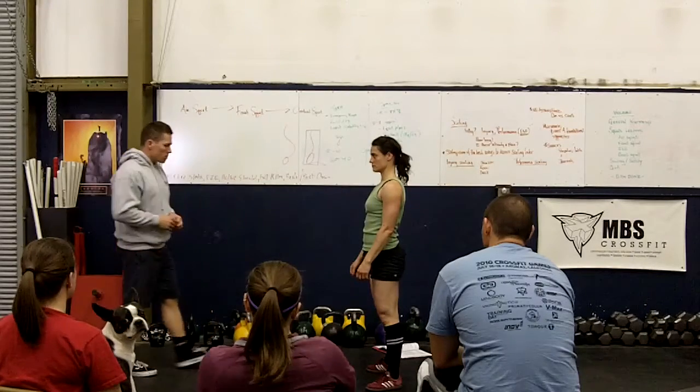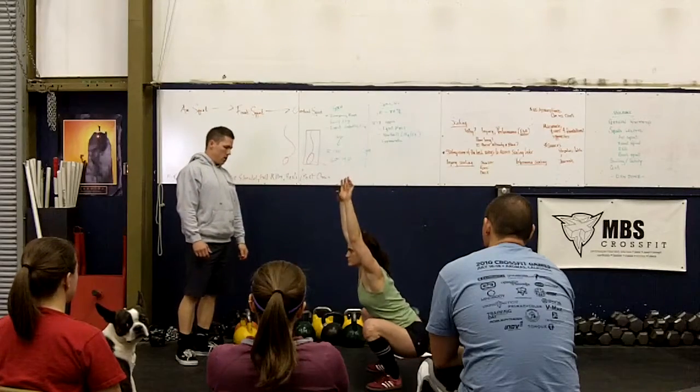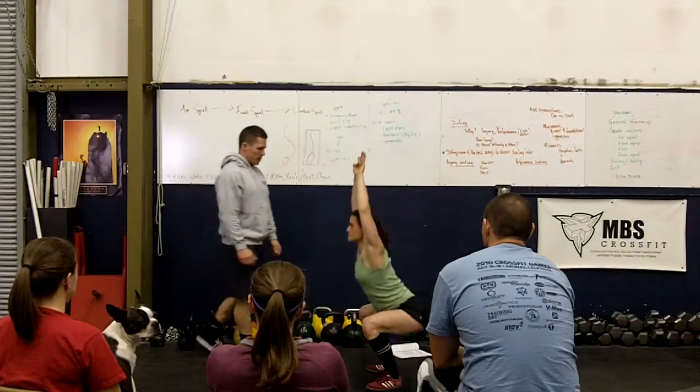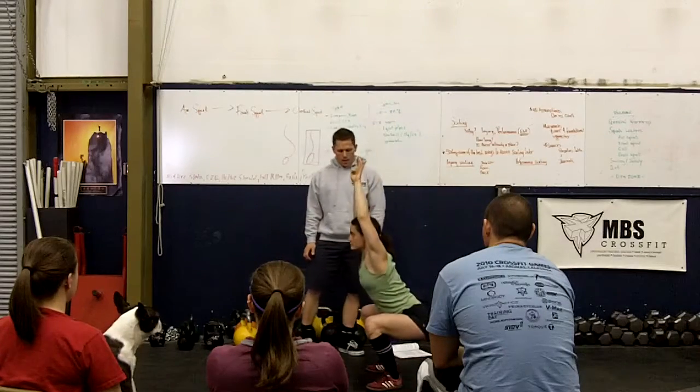So now let's watch a couple more reps. Good — tight, tight, tight, tight, tight, tight. Back up. One more — tight, tight, tight, tight, tight. Good. Good.